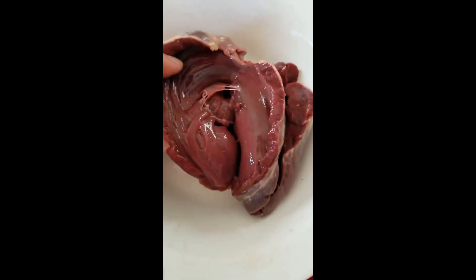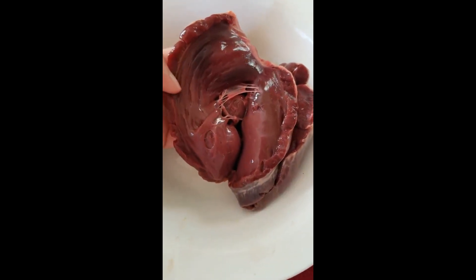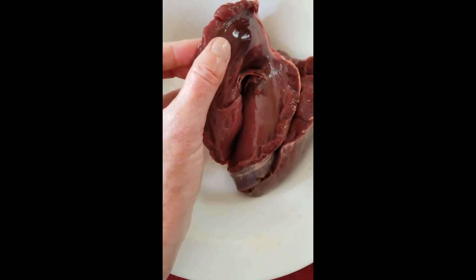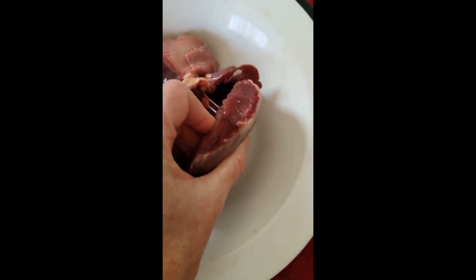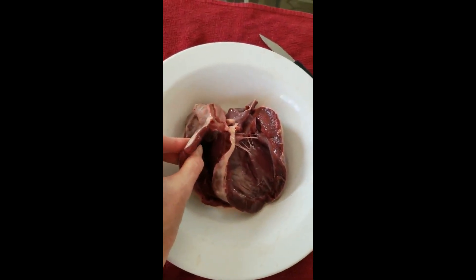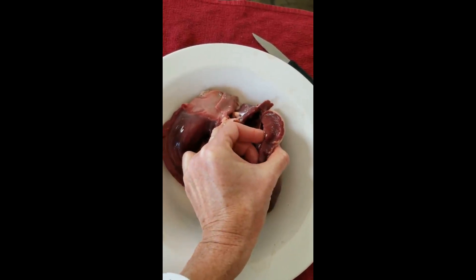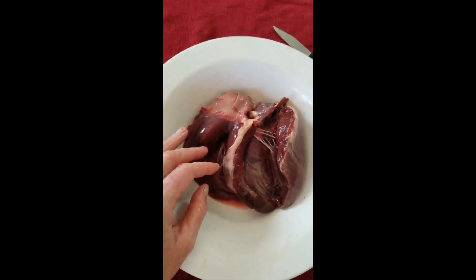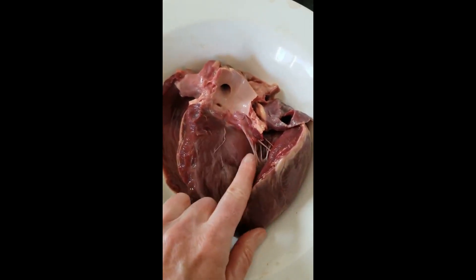The tricuspid valve separates the right atrium from the right ventricle — my thumb has gone up into the right atrium right now. The right ventricle only has to pump blood to each lung, so if we compare the wall of the ventricle on the right side it's fairly thin compared to the thickness of the wall on the left side. That's because of differences in distance: the right ventricle sends blood only to the lungs right beside the heart, while the left ventricle has to pump hard enough to get blood throughout the entire body — up to the brain, down to the toes and fingertips.